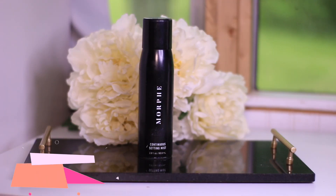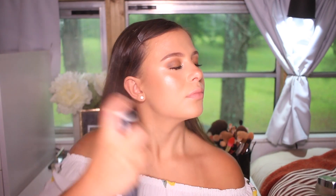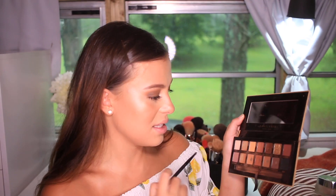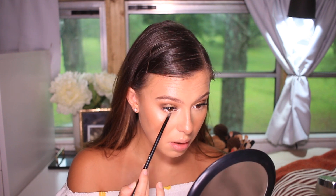To make everything melt in and blend together, I'm going to use the Setting Mist from Morphe — I love this one. I love this look, it looks so dewy! To finish the eyes, I'm going to use the Anastasia palette and grab the color Burnt Orange in a tiny precise brush, applying it underneath my lower lash line. I'm skipping mascara on my bottom lash this time because it's hot and my mascara always ends up underneath my eyes — probably because I have longer lashes or I sweat a lot.